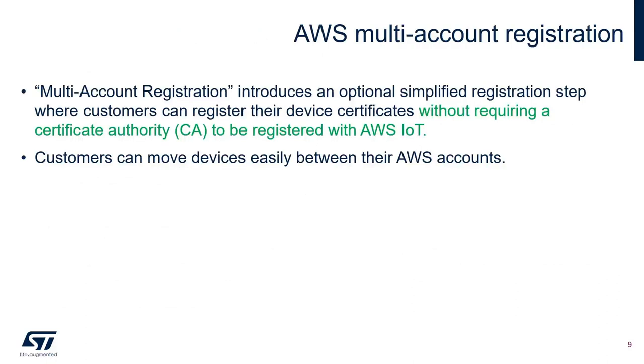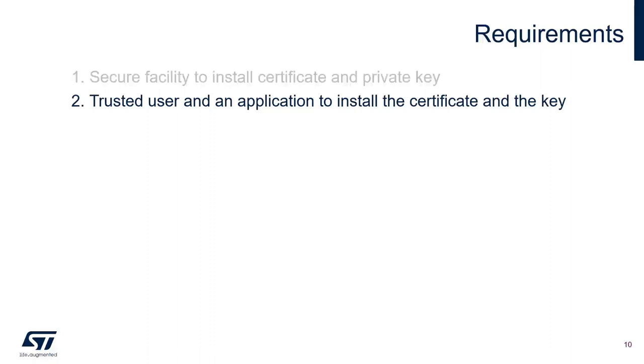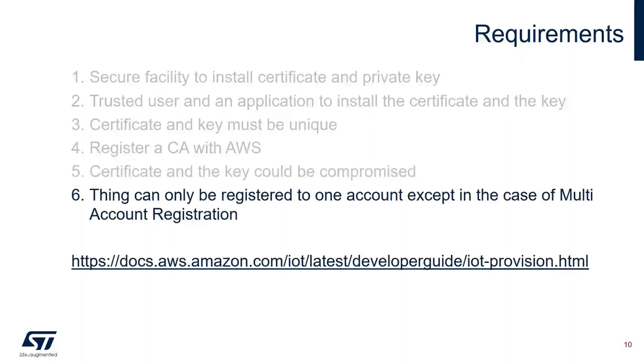The multi-account registration introduced an optional simplified registration step where customers can register their device certificate without requiring a certificate authority to be registered with AWS IoT. Customers can also move devices easily between their AWS accounts. When looking at the different device registration options, all of them require a secure facility to install the certificate and private key, a trusted user, and an application to install the certificate. The certificate key must be unique, and things can only be registered to one account except in the case of multi-account registration.